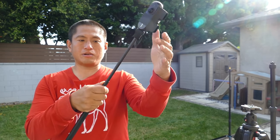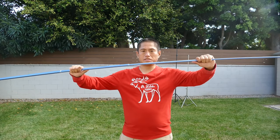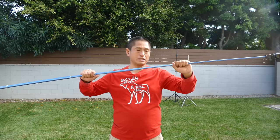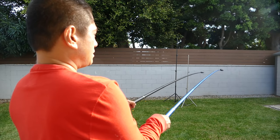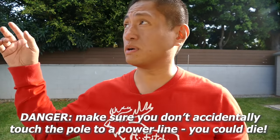There's another selfie stick just as long as the Telesyn but with a few important differences. You can set it at any length — just loosen it, set it halfway between a segment, tighten it again, and it will hold that position. The disadvantage however is that it's more wobbly compared to the Telesyn. With those extra-long selfie sticks, be careful that you don't accidentally touch a power line.